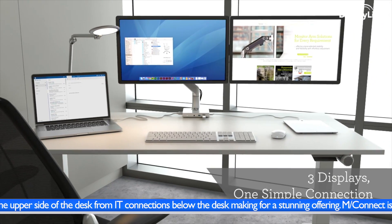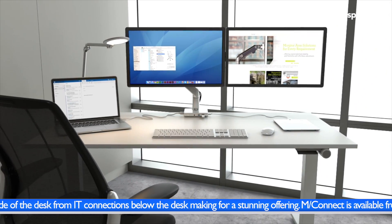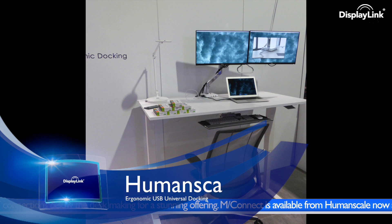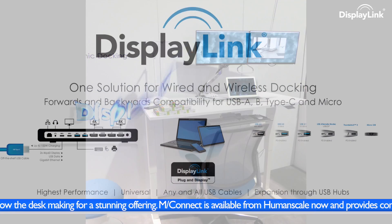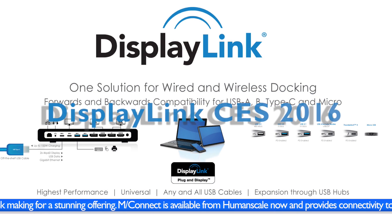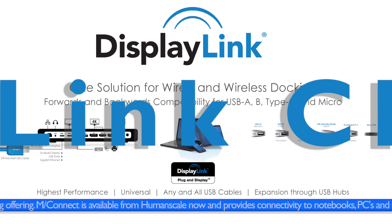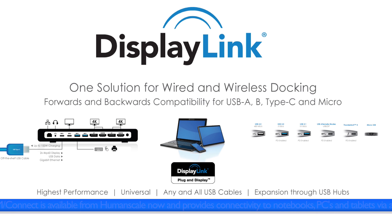M-Connect uses DisplayLink's award-winning DL3900 docking chipset and enables three displays — two via the dock with HDMI and DisplayPort connections, and of course the host notebook screen that can still be fully utilised. M-Connect, another DisplayLink enabled solution, shown at CES 2016.